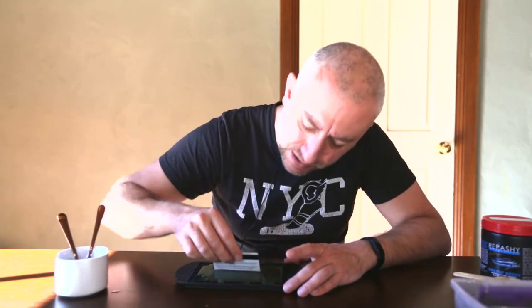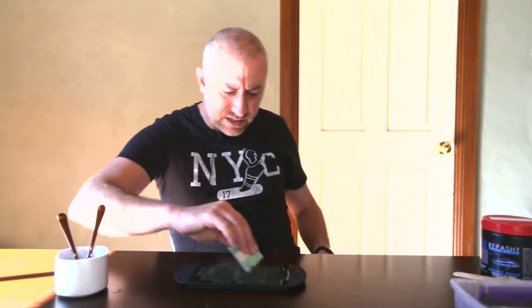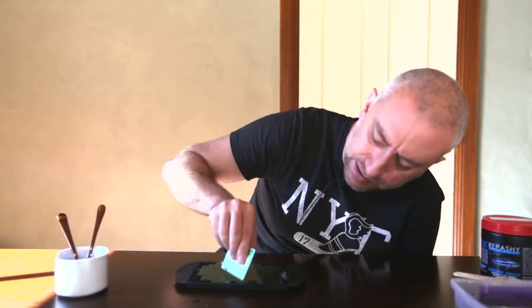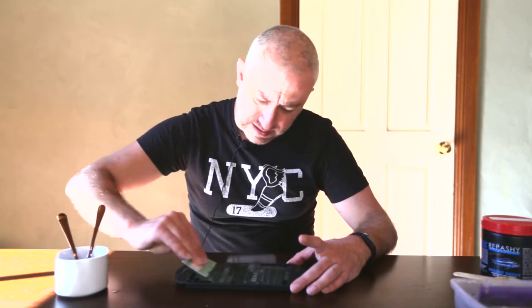I'm going to use a trusty credit card. You know I use credit cards for a lot of things in the fish room — cleaning algae off the glass, for example. They're free, they're cheap, you don't need the magnetic algae cleaners. I do in fact believe that credit cards are safer than magnetic algae cleaners, because they cannot scratch your glass. With a magnetic algae cleaner, you can get sand or gravel caught between the magnets and scratch your glass. So credit cards are a much safer option, and I use them for making my Repashy gel food as well.